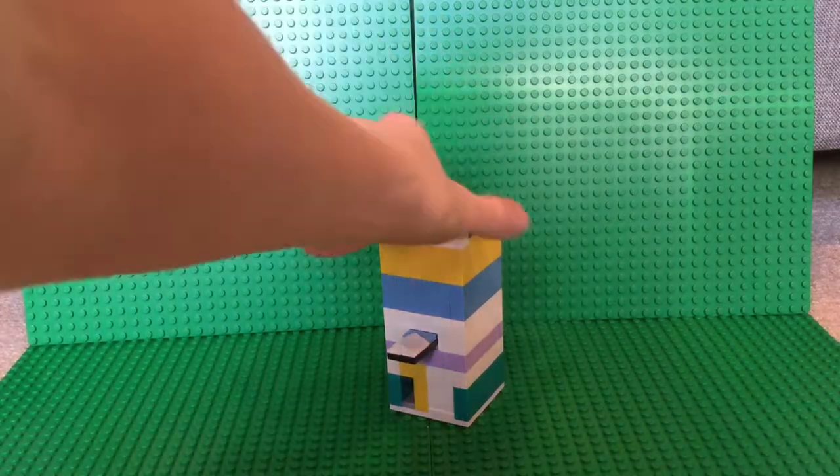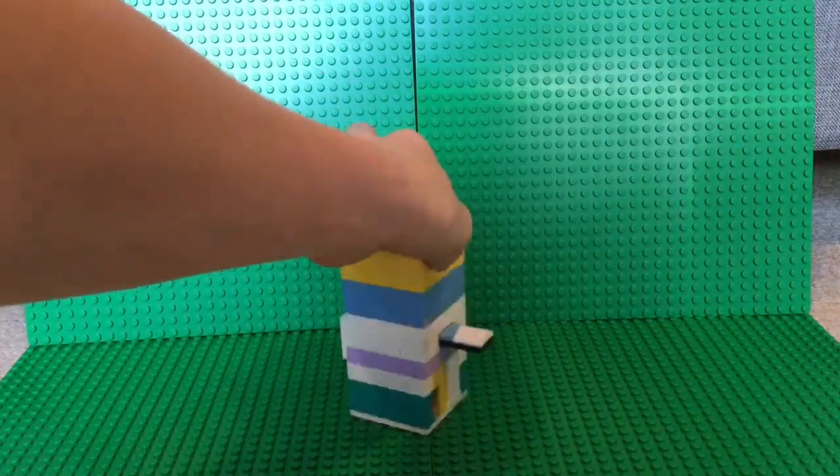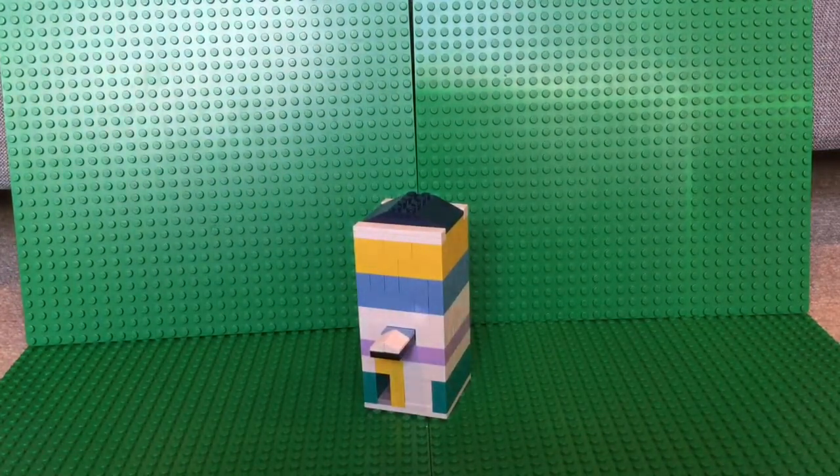Here's a 360 view. I know it looks a little girly, but I did make this machine for my sister.